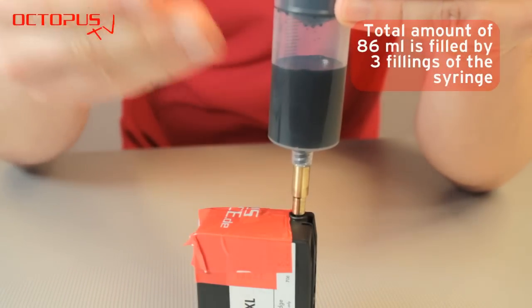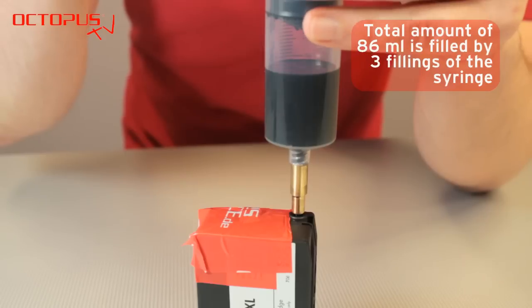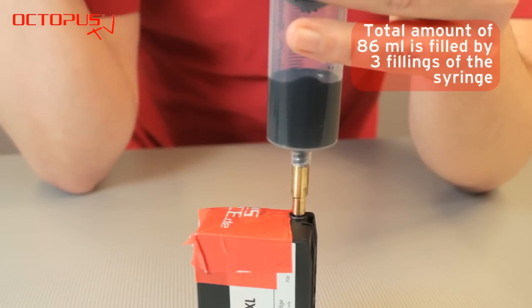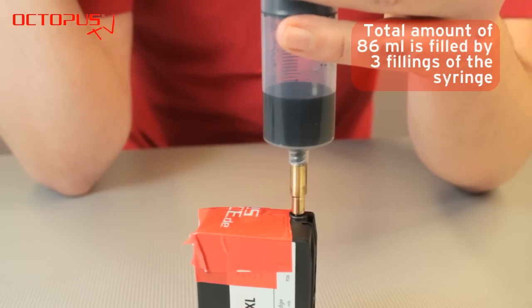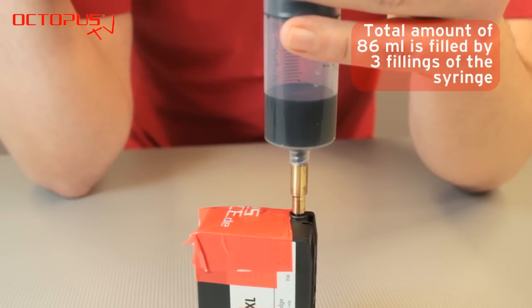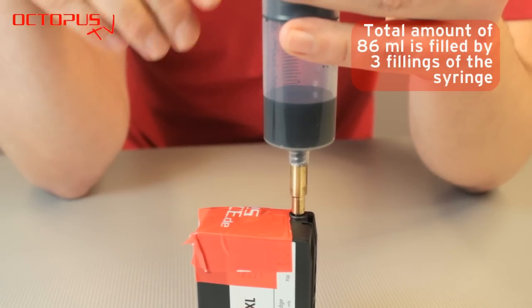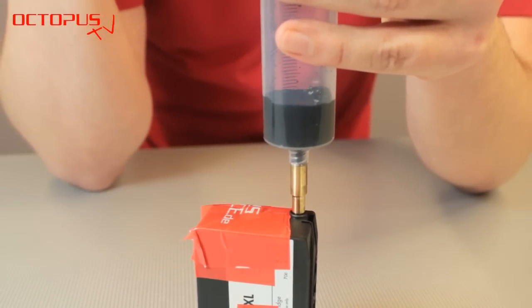Release the plunger and the ink will be pulled into the cartridge by the negative pressure. Repeat that a couple of times and you will see that the ink is pulled into the cartridge piece by piece. We are working with several fillings of this syringe to get the full amount of 86 milliliters into the cartridge.